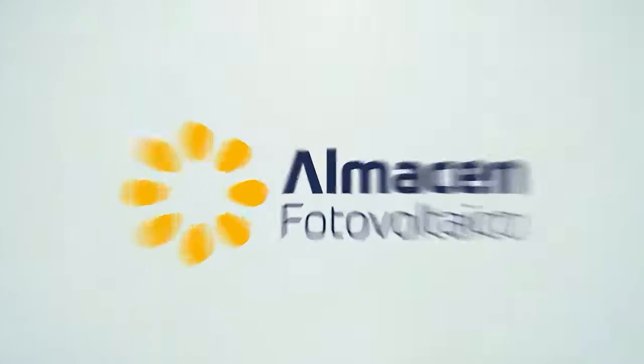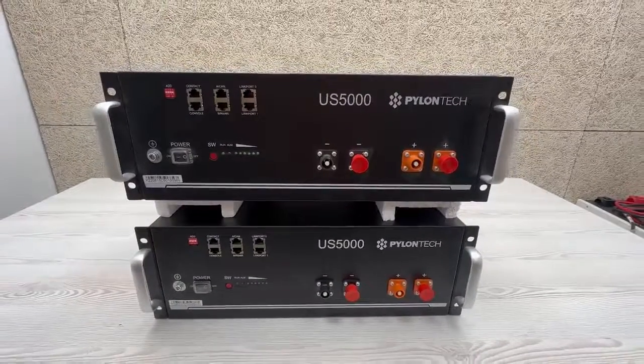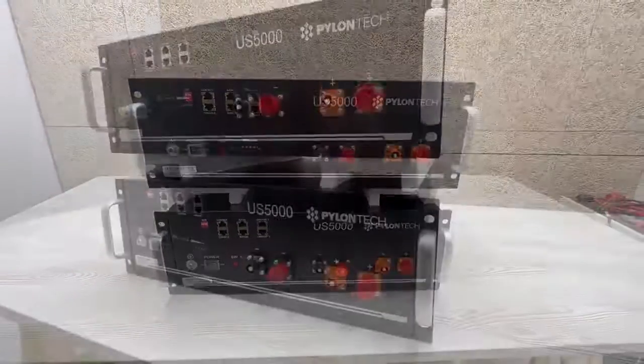Welcome to your home for another day. Welcome to the Photovoltaic Warehouse. Today we want to talk to you about battery balancing, and especially about Pylontech batteries.